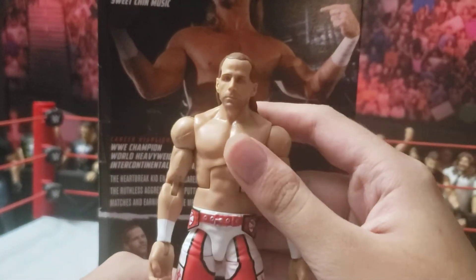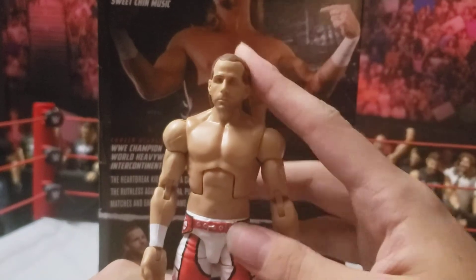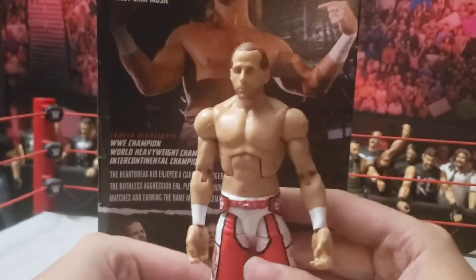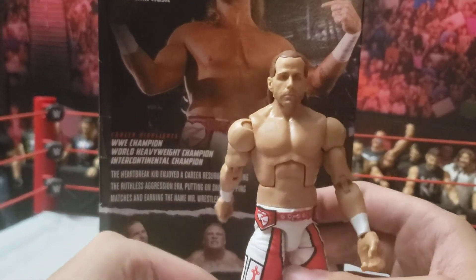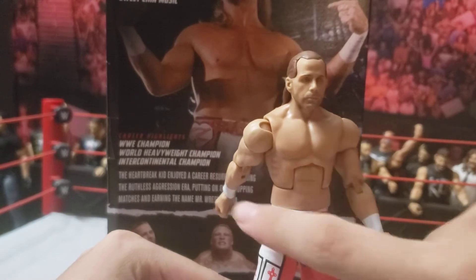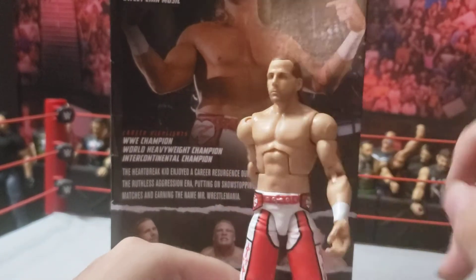I love this Shawn Michaels because, first of all, I finally get the Series 100 head. Second of all, it's a long pants Ruthless Aggression Shawn Michaels. One thing I do notice right off the bat is right here where the white — I thought that was supposed to be lower on his pants, but now it's right there.